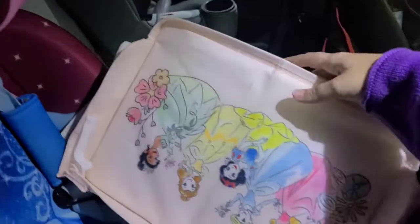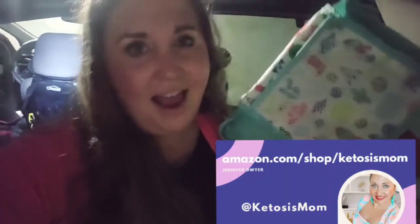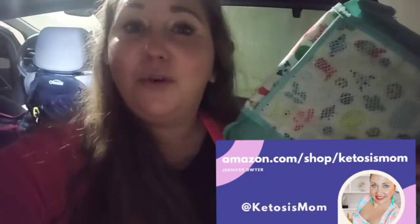This has been a really great buy for us. I would buy it again. I would gift it to people. It has been wonderful. If you like quick reviews like this, head over to amazon.com/shop/ketosismom. Bye y'all!